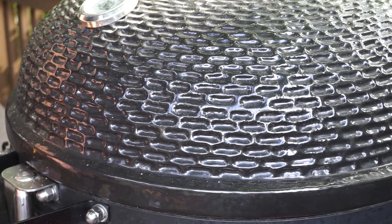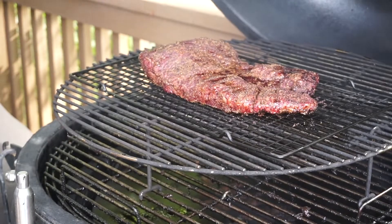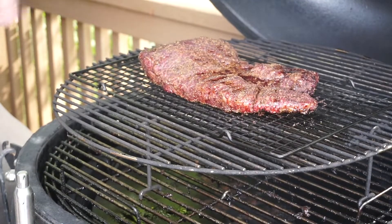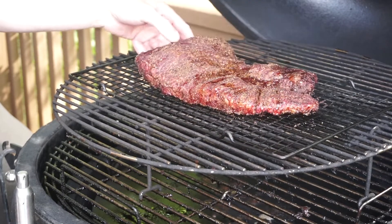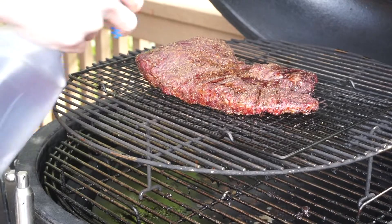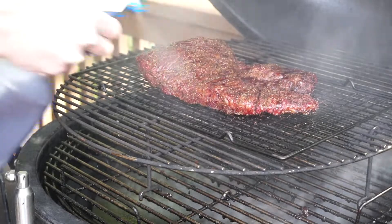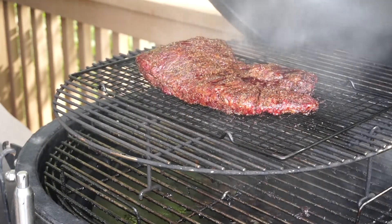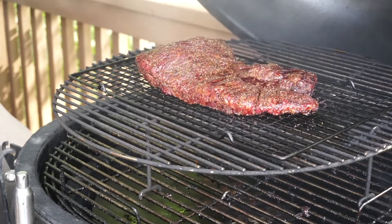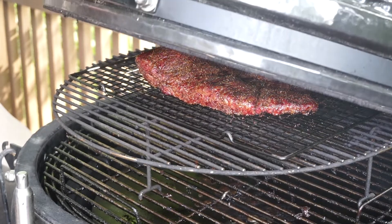We've been on there about an hour, let's take a peek at this thing. Got some real good color on here. I'm going to go ahead and give it a spritz, kind of get our edges. We'll let that thing go for about another two hours, then we'll check on it — maybe wrap it up.